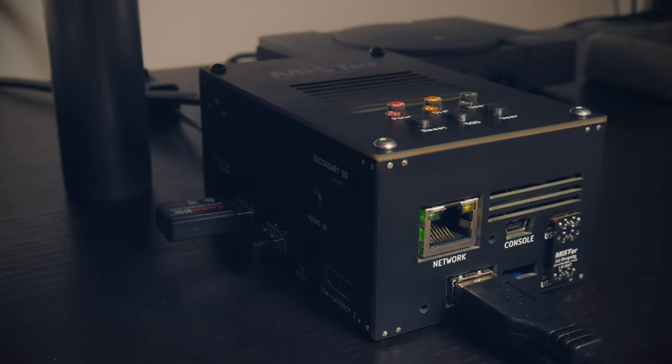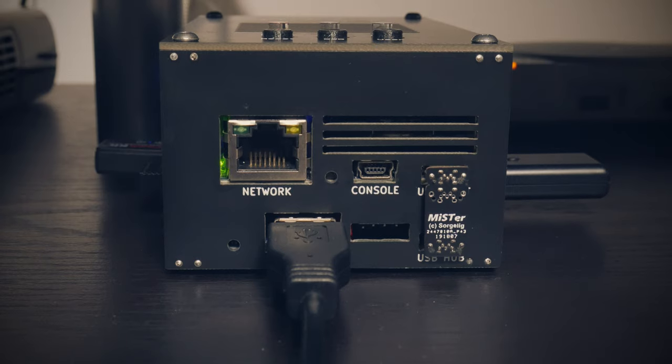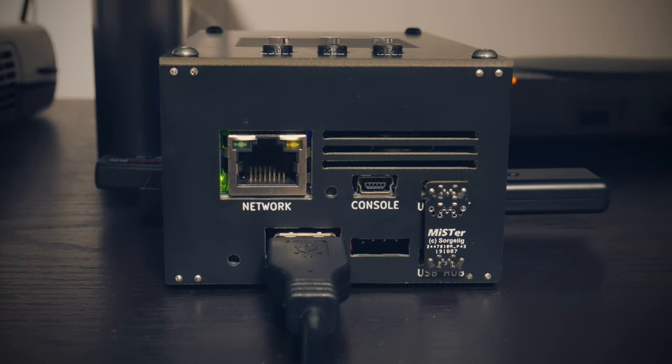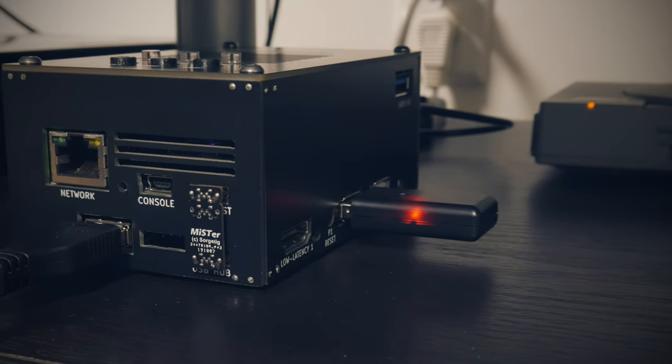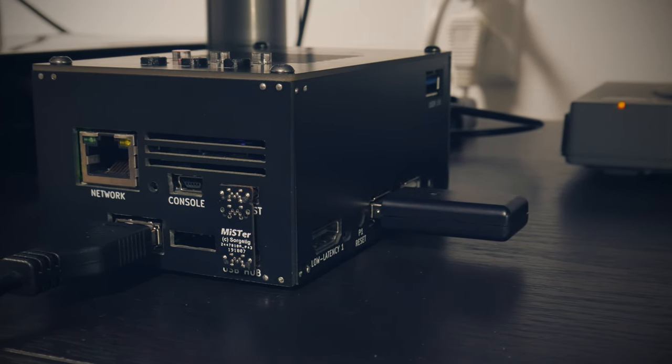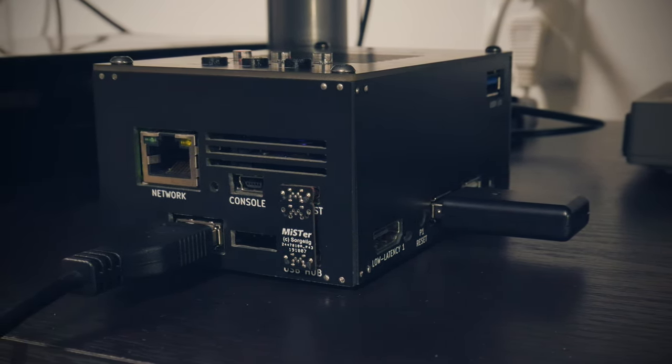The first thing I noticed and liked was how much smaller it was than what I had expected. It's relatively tiny, doesn't take up much room, and depending on your casing it can be very subtle. These are all pluses in my book as I'm trying to declutter space and have things be just a little bit more simple.